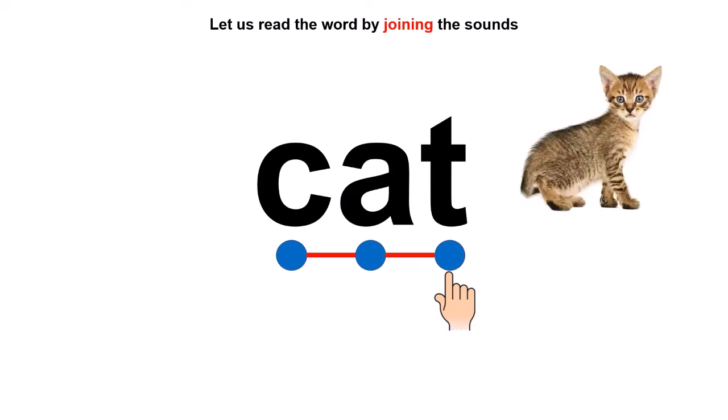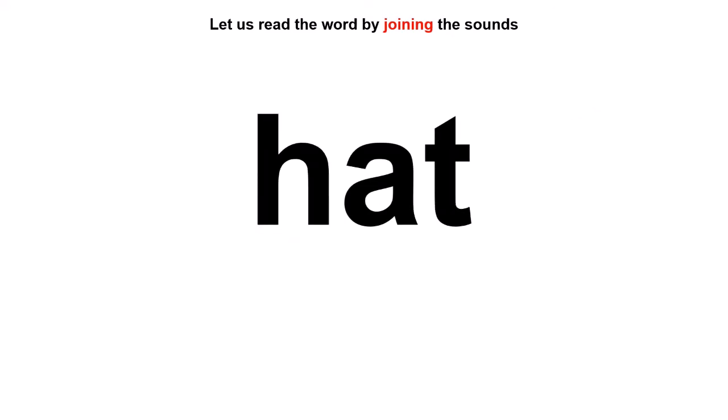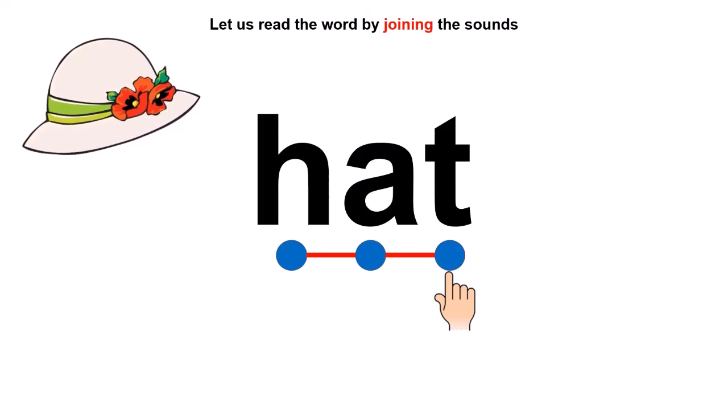Now can you tell me the first sound of this word? Excellent — H! The first sound is H, so one dot for the first sound. Next sound is A — one dot for A. And the last sound is T — one dot for T. Time to join the sounds: H, A, T — Hat! Very good, children. And here is her hat to protect us from the sun.